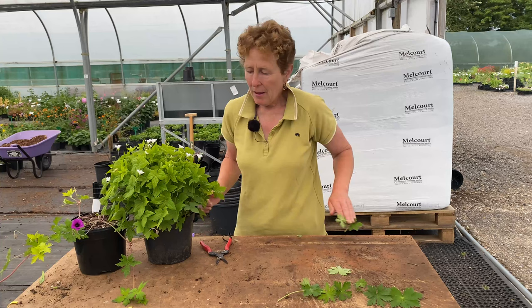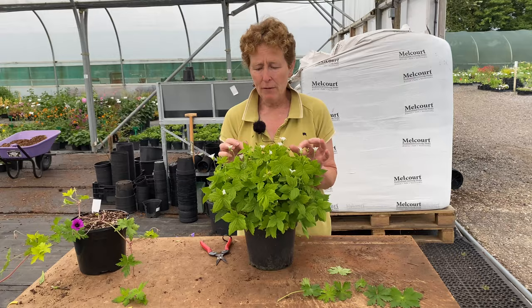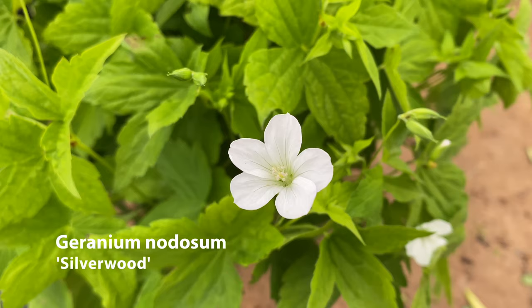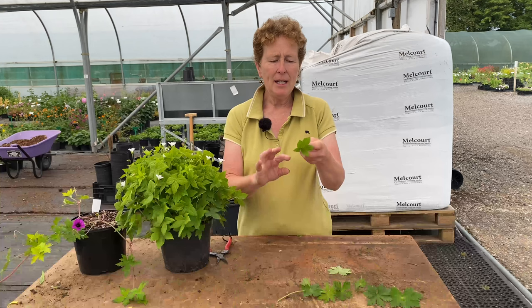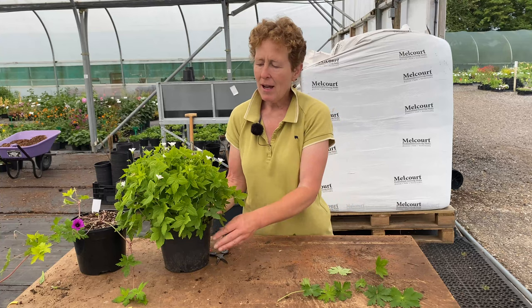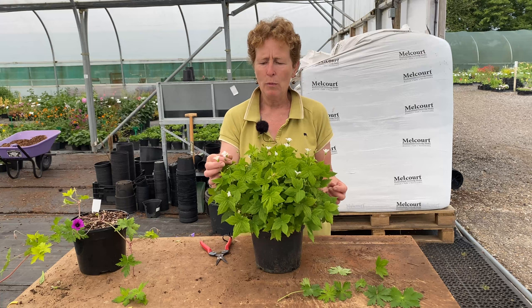Then you have this one — Nodosum Silverwood. Nodosum Silverwood's leaves are again completely different. It is a very solid leaf — you can see it's solid and also slightly glossy. They are excellent for shade again — wonderful underneath shrub roses or that sort of thing. Lovely white flowers and they repeat bloom. Lots of other nodosums are purple flowered.